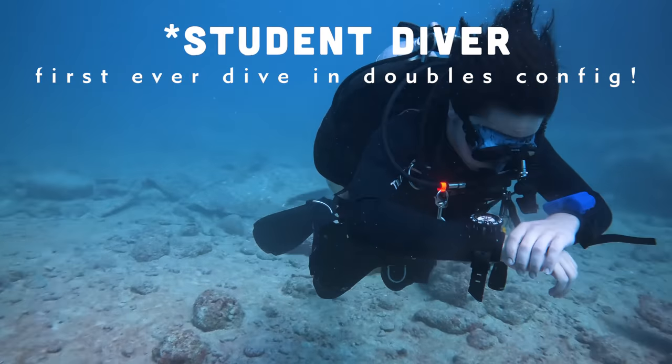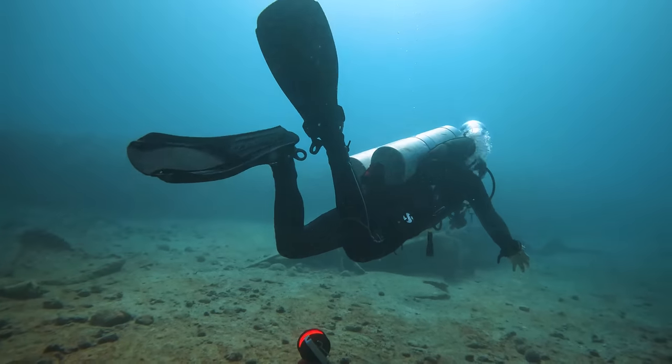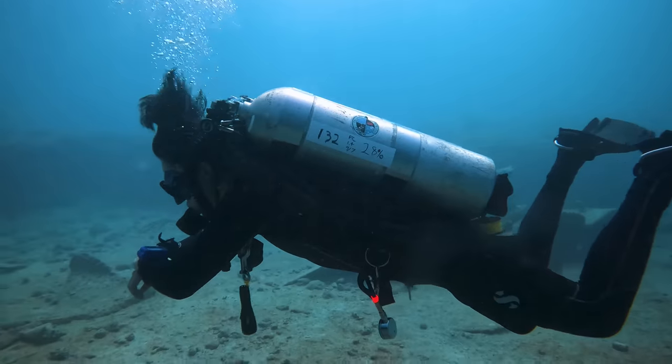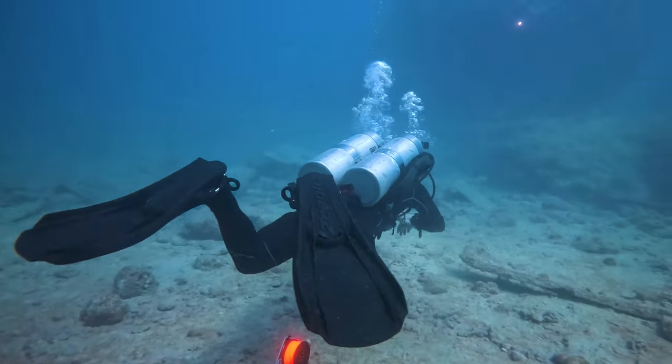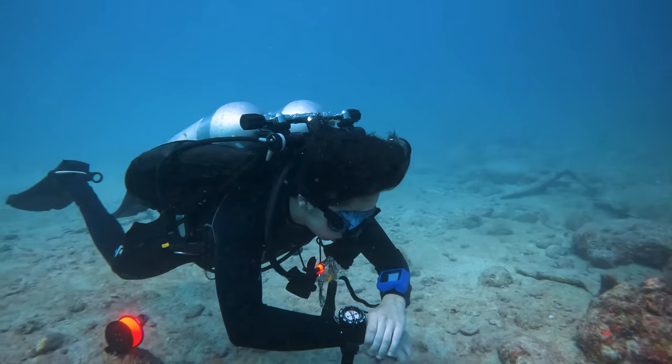Most divers have an intuitive sense of buoyancy as it pertains to their lungs and BCD, and even if they're not perfect at the start, they will get it eventually. I breathe in, I go up. I add air, I stop going down. The weighting side, though, seems to be a major sticking point. Most divers are adamant — absolutely locked on, obsessed — with the thought that they need more weight than they actually do.